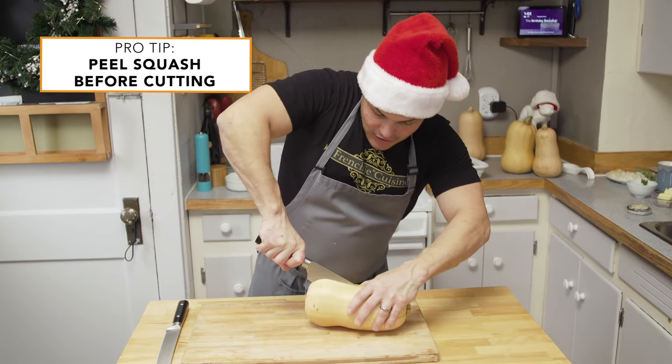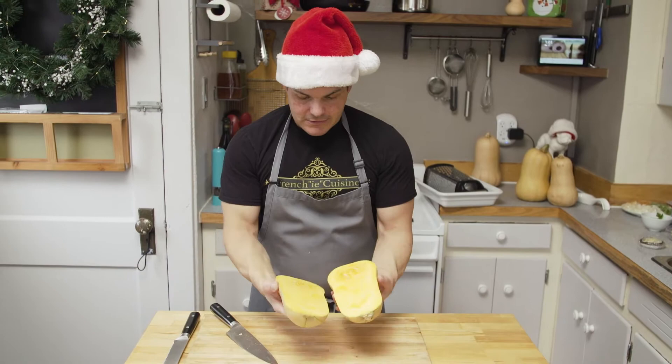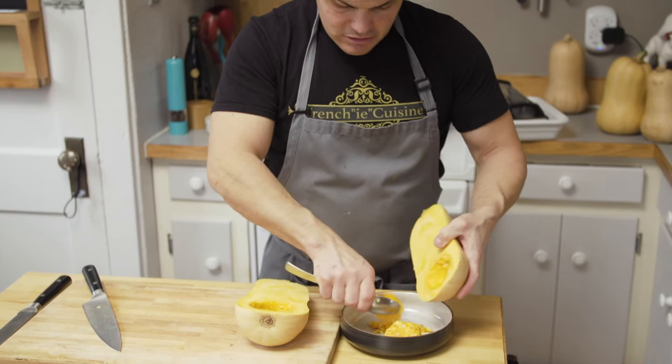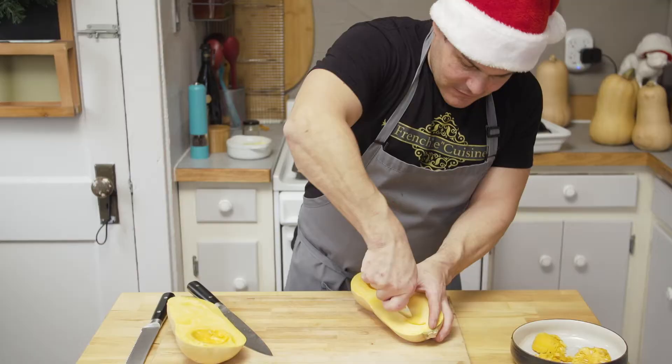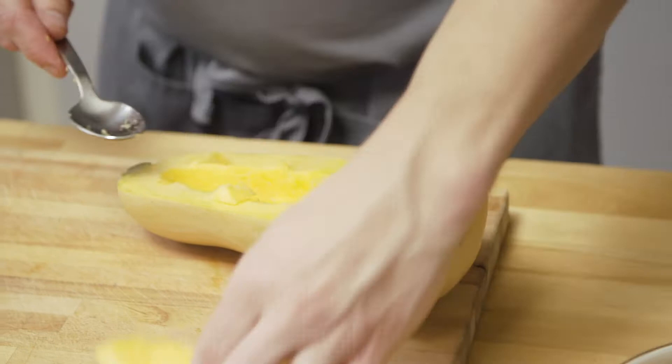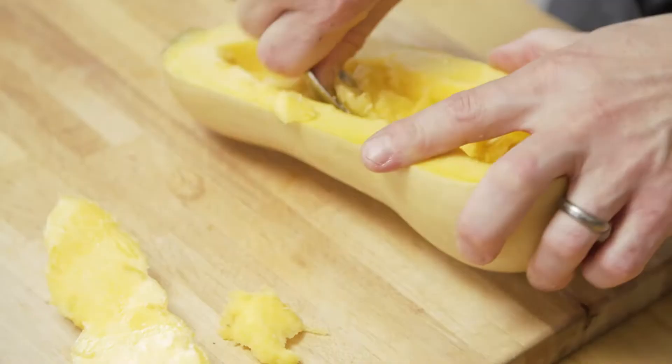A chef knife is your best option here — this is very hard to cut. We take this out. Now what we're gonna do is put a trench, like a channel, and hollow out a little bit of the squash. Don't worry, we're gonna use this again in the stuffing. We save this for our stuffing.